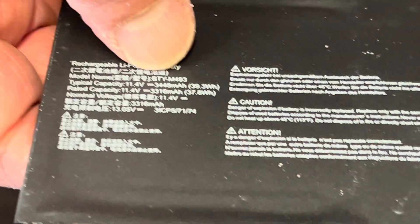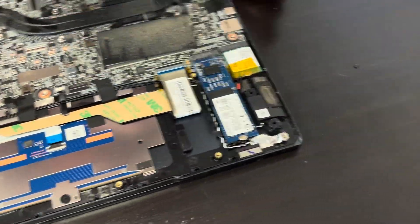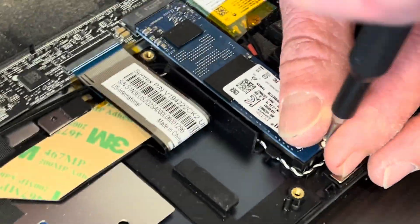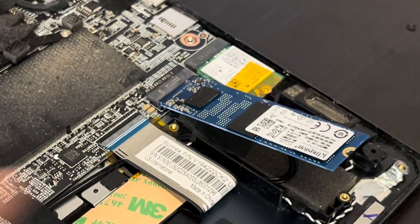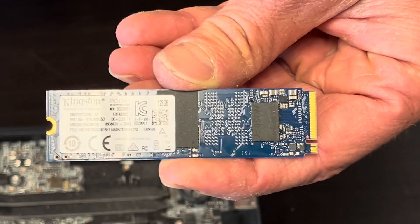Here we should have the part model number. Now let's take out our storage. This is your SSD drive. If your system doesn't boot or shows that there is no boot device, or if you'd like to upgrade storage to a bigger one, that's how you do it — that's the NVMe drive.